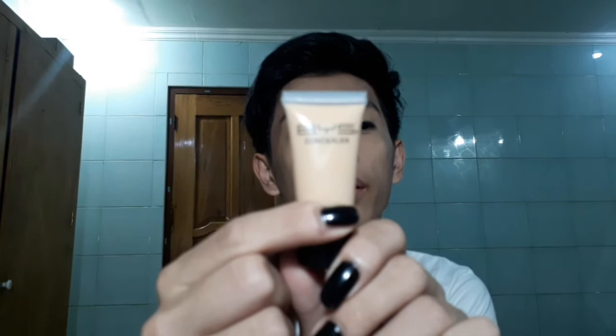Next, it's concealer! I'll be using this BYS concealer in shade 0 to medium. There you go. Everything is overexposed — I have my light right above me, so everything is just overexposed.